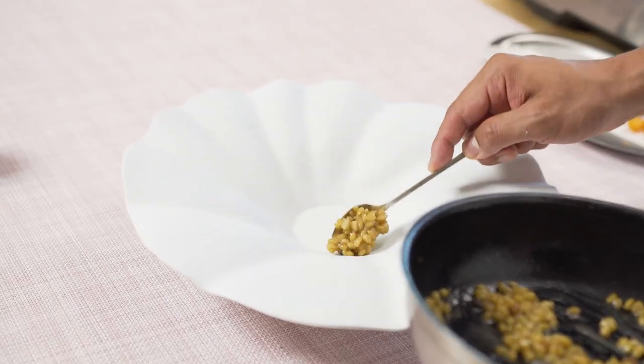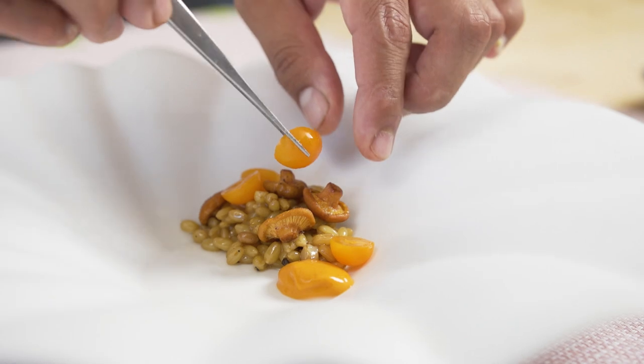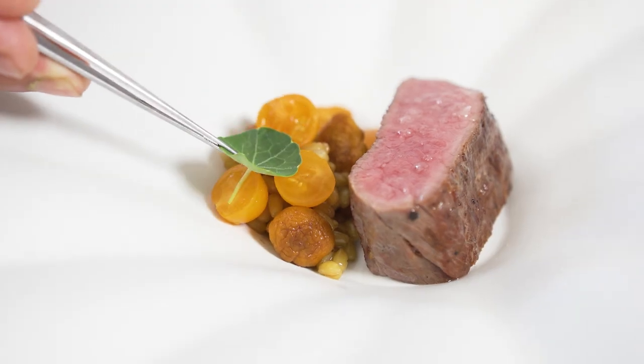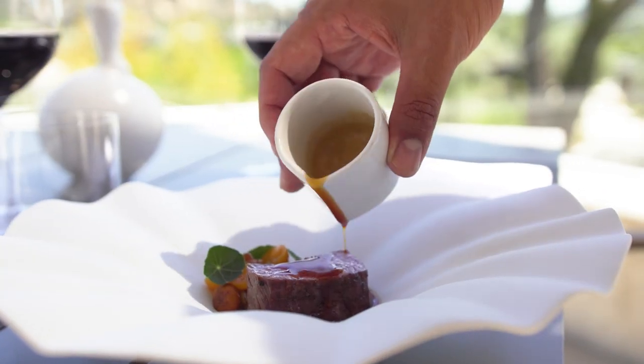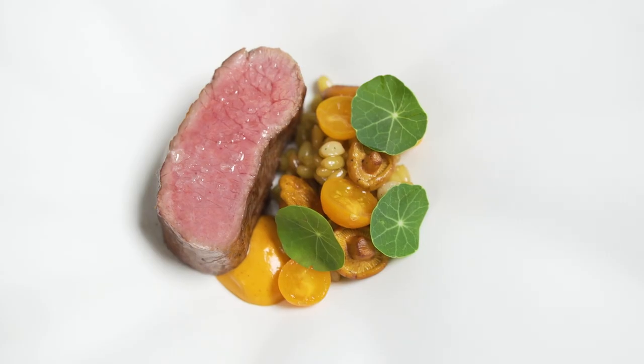I garnish this dish with a dollop of heirloom tomato rouille, Oregon chanterelles, and sun gold tomatoes found over the mountain of the Napa Valley. I pour this lamb jus tableside, which is a great conclusion to my tasting menu. Our guests at the Four Seasons are adventurous diners who love to try new things, and American lamb is a perfect addition to any of my menus.